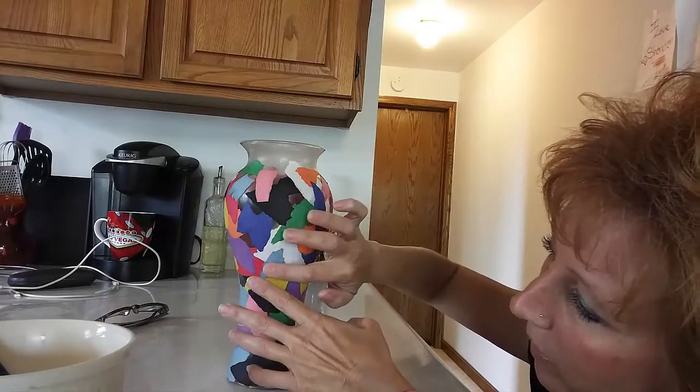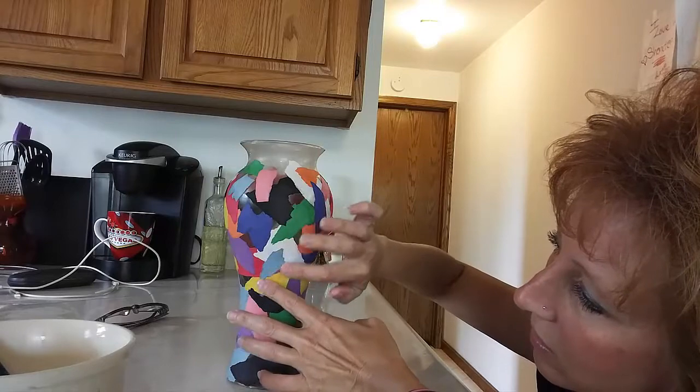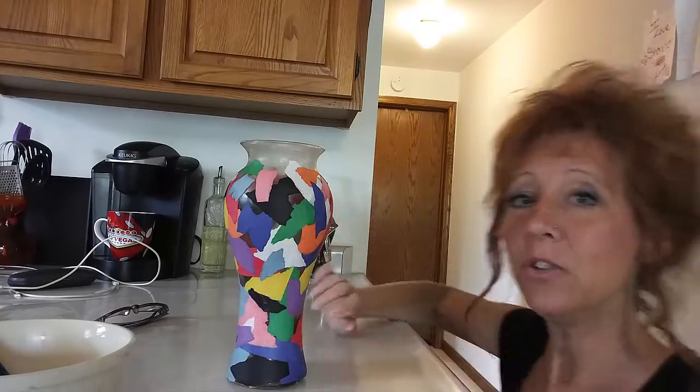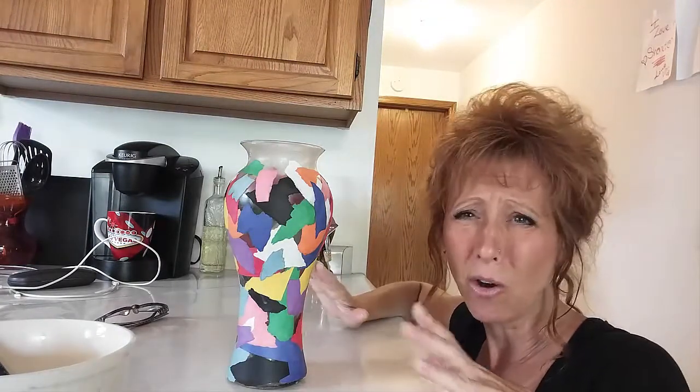It lays really quick. It absorbs the glue, and then we're all set. Then you let it dry, and I'm going to put another coating over the top of it, because some of them don't get fully absorbed and they lift a little bit. So putting an extra coat on it is just another safety measure to keep it all done.